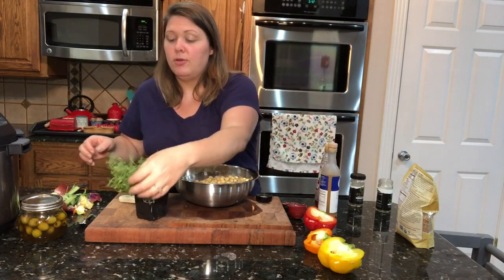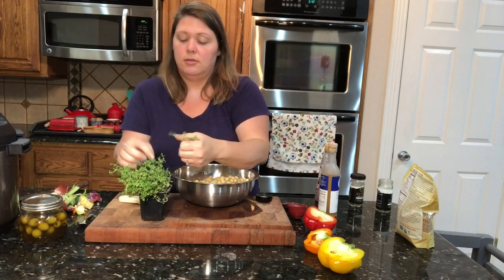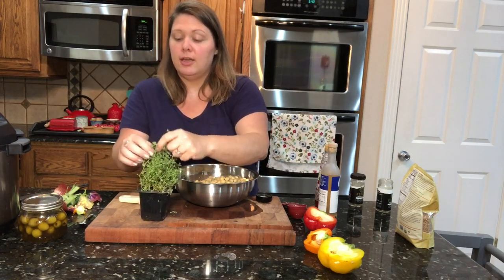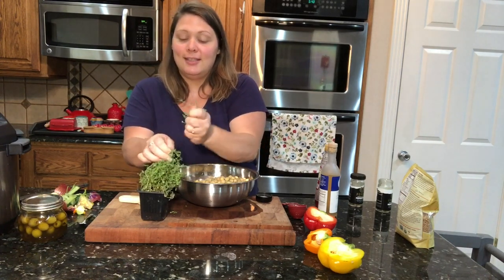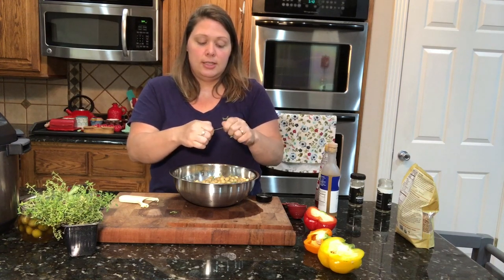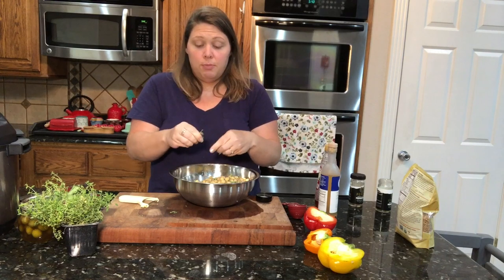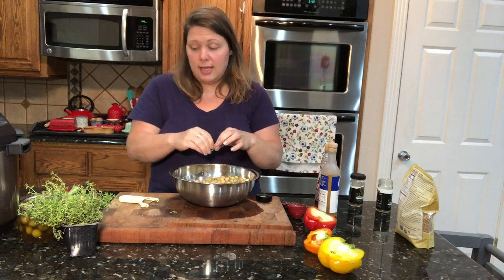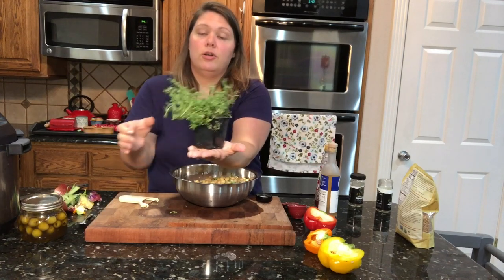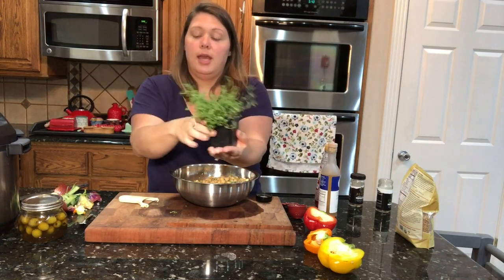The next thing I'm going to add to give it some pow is some fresh thyme. Thyme is so good for your immunity — it boosts your immunity, and we all need that, especially at the end of the year with Christmas coming up. Fresh herbs really make a difference in my opinion. I got this at Trader Joe's. You can put it in a little dish of water on the windowsill and it'll keep growing — whenever you need some, just pinch off the top.